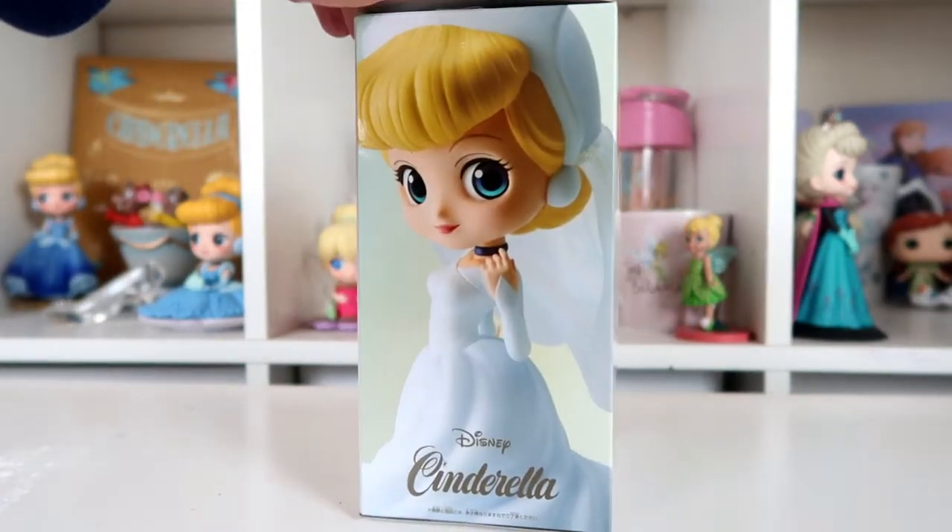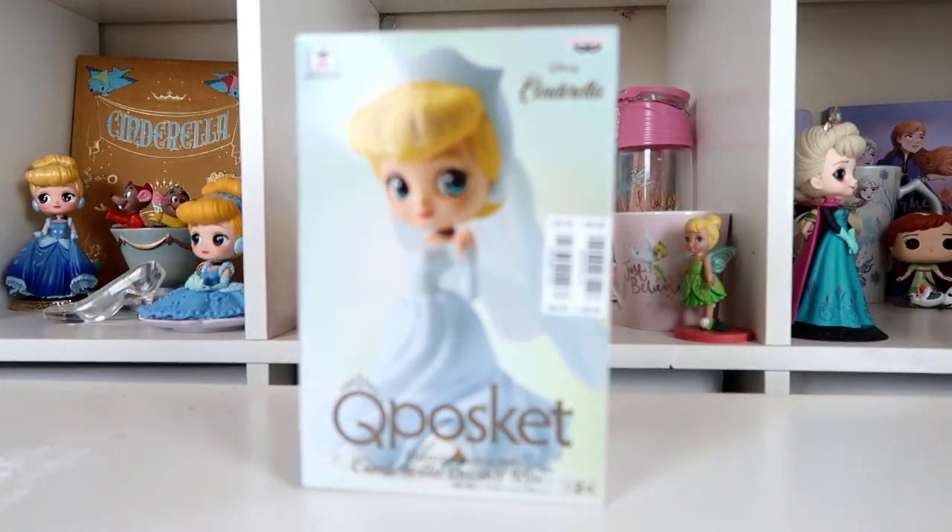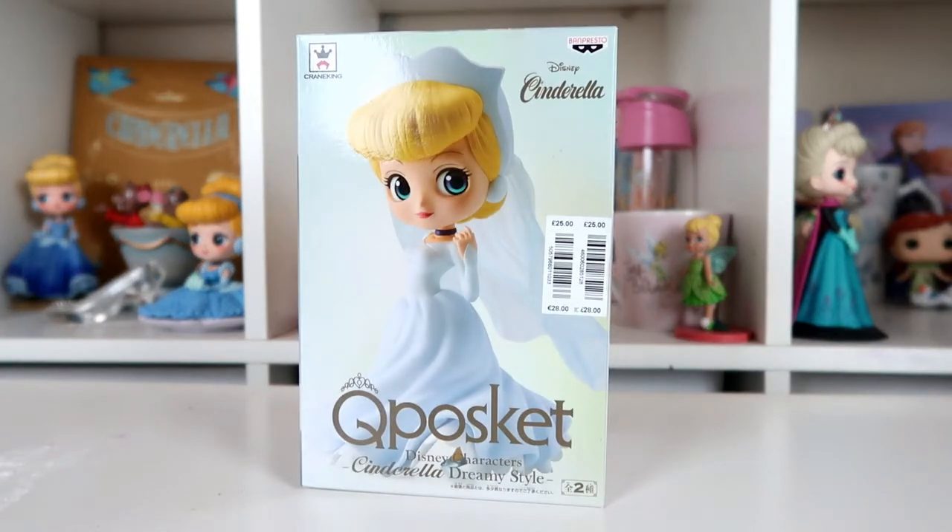It has been opened at the top, but the bag inside is supposed to be sealed. The listing said the bags inside are sealed and they only opened the box to check if the figure was damaged. So the figure should be all sealed up inside.